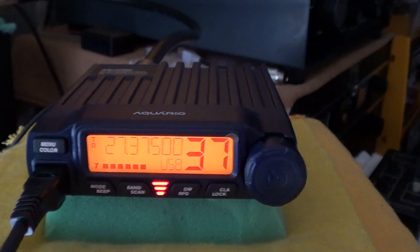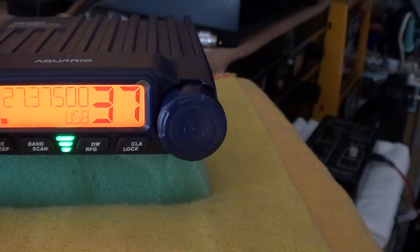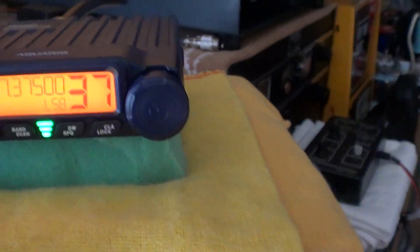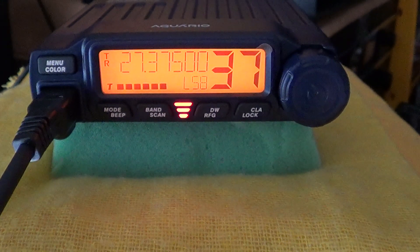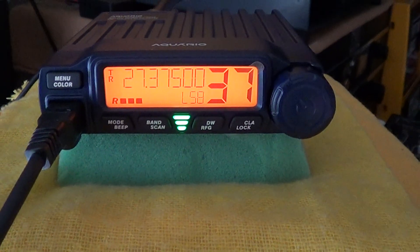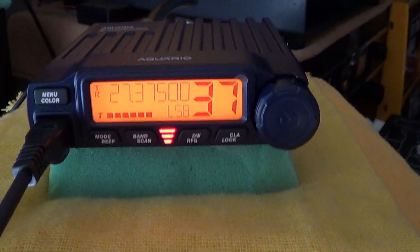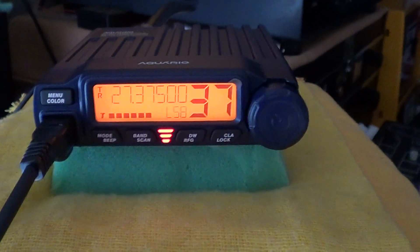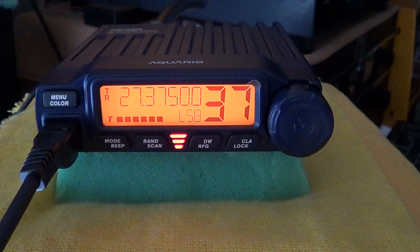Dave asks Tom to switch to lower sideband for comparison. They switch and Dave reports there shouldn't be any difference — the audio is a little bit deeper on his end but otherwise absolutely spot on. Tom says Dave doesn't sound quite as deep; it might be slightly high. There is a clarifier in the menus but it's a minor difference — overall no real change.